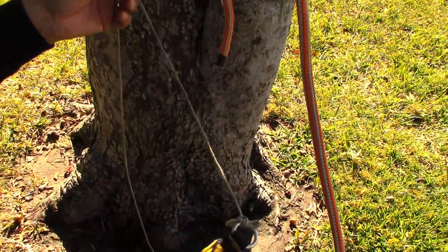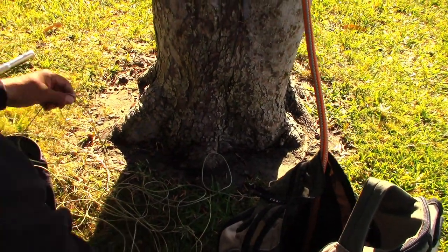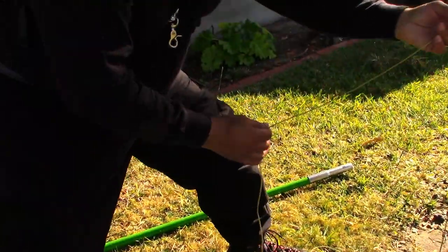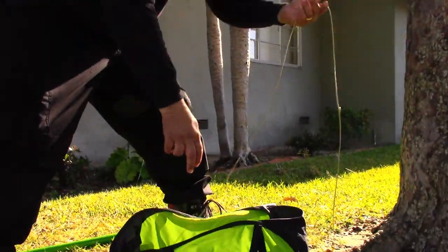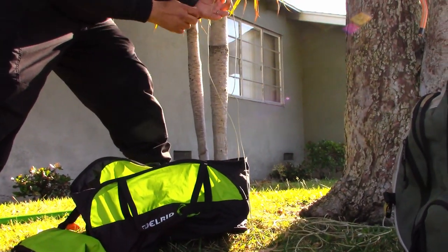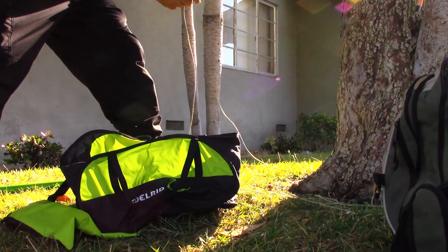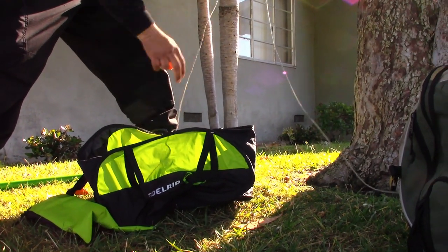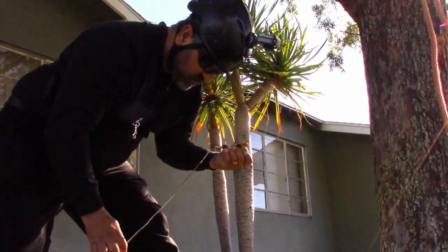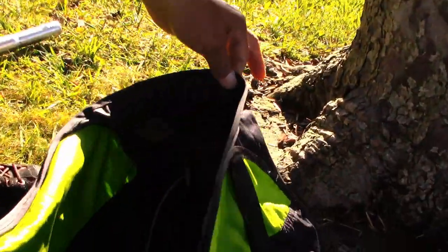Once you have this done, it's important to put the throw line away. What you don't want to do is just shove it in the bag because it knots up. A way you can do it is called flaking — as you're throwing the line in, make sure there are no sticks on your line because if it gets stuck, when you throw it, it can really knot everything up. Flaking is simple: hold one hand up and just toss it in the bag. Once you put it in, it never really gets knotted up when you throw your bag on another tree. There's a little pouch in the shot bag where you put the ball, and now you're ready for the next tree.